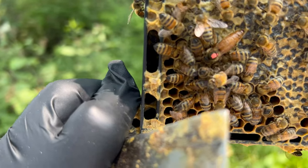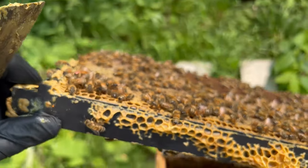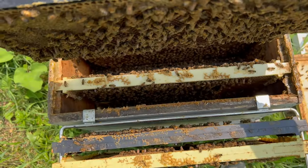She's desperately looking for spots on a frame full of honey, so let's be careful with her as we put her back down in.